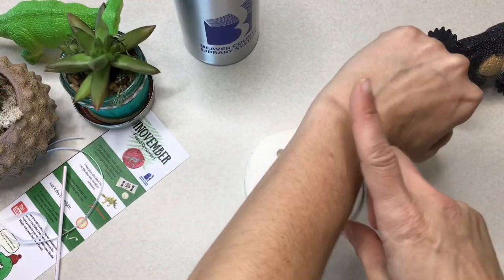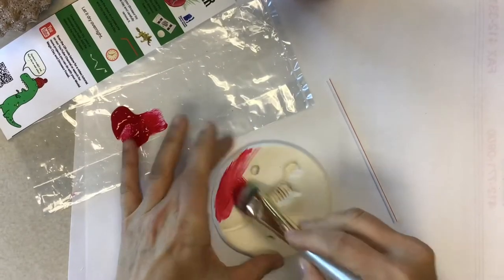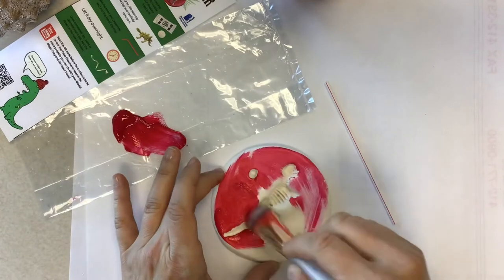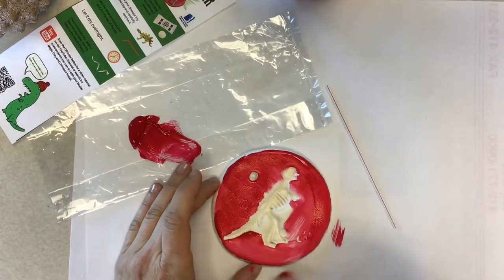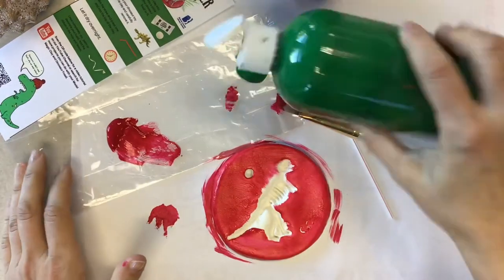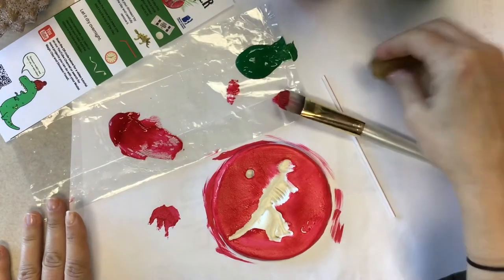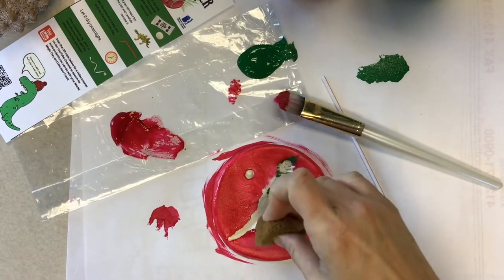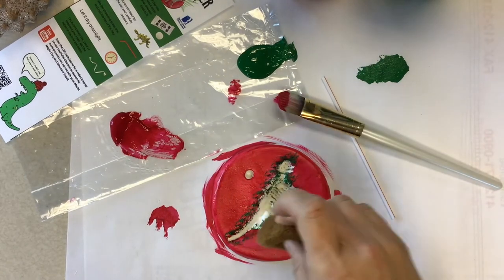And here comes the hardest part: letting it dry for 24 hours. And now you can start to paint. But if you don't want to paint your dinosaur ornament and you like it just the way it is, awesome — don't touch a thing. I decided I wanted to paint mine red. Need some paint or paint brushes? We can help there too. Stop in at a library system location for some paint and paint brushes. We're dino-mite like that.